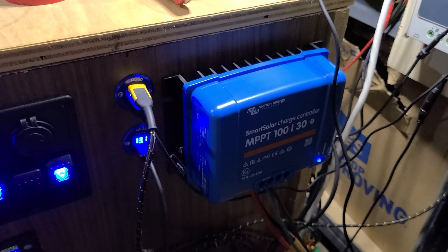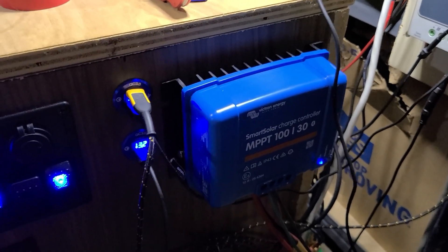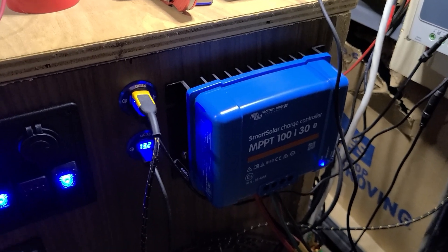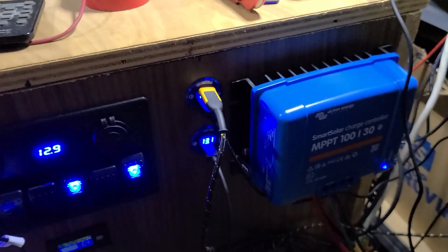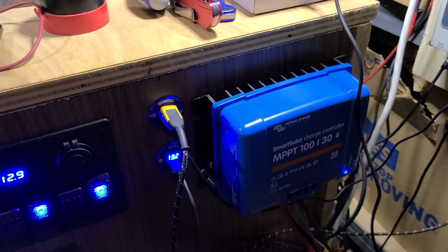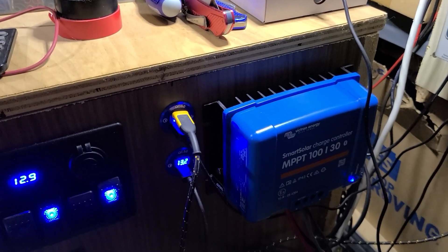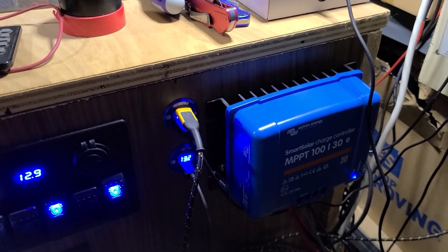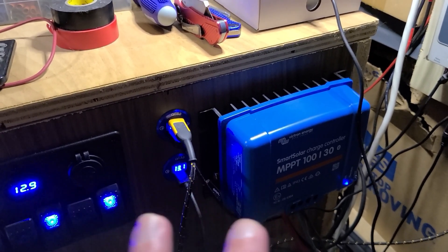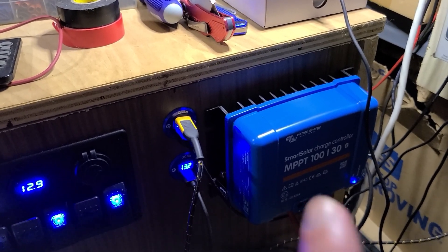The one thing they don't tell you about the Victron Energy charge controllers is the higher voltage they can charge at. Surprisingly, I can jack this up to almost 34 volts — I believe that's the max. You're going to ask why I need a higher voltage: it's because I'm using lithium ion in an 8s configuration, where the max charging is 33.6 volts, where your cells hit 4.2 volts each.